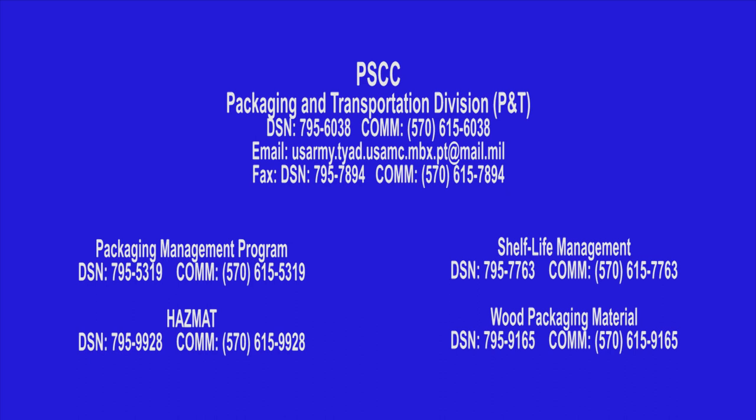Do you have a packaging, hazmat, shelf life, or WPM question? PSCC Packaging and Transportation Division wants to help. Give us a call or send us an email and let us know how we can assist you.